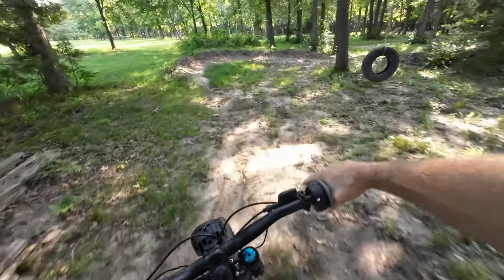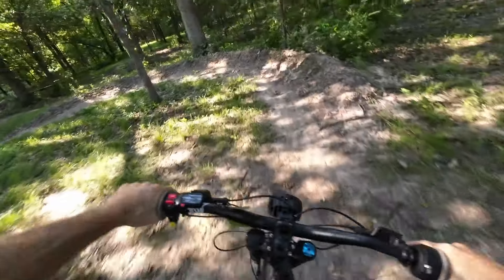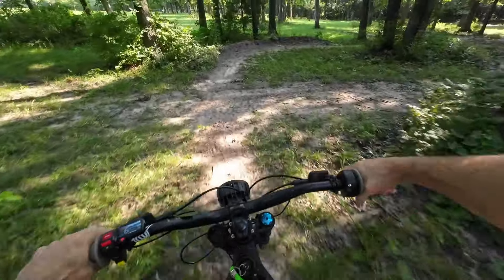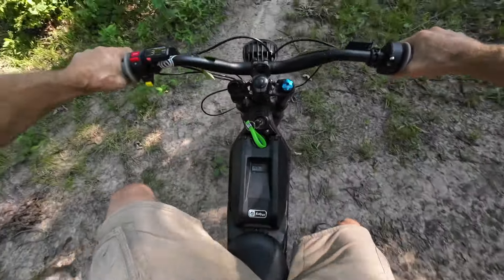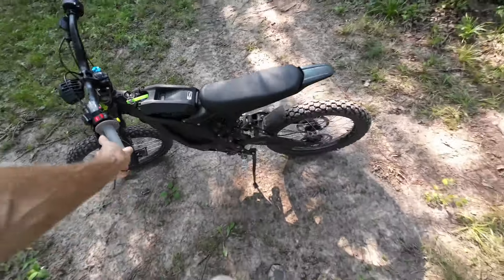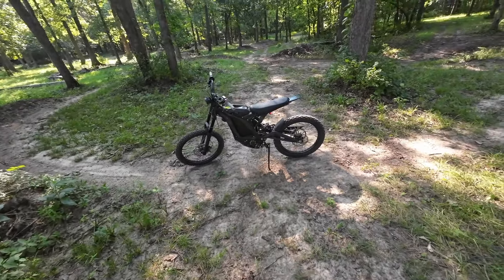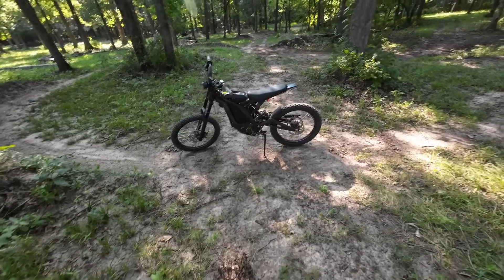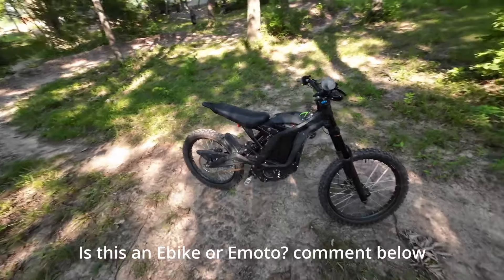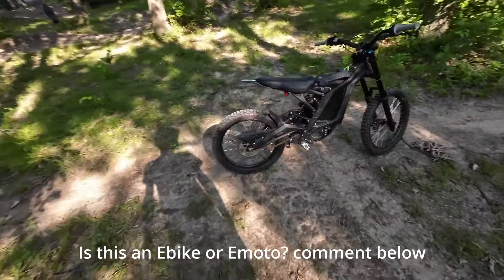What's up, guys? Welcome back to the channel. Today we're going to be test riding the Suron Light Bee. That is what we are riding today. Essentially, it's an e-bike. Basically has a mountain bike fork on the front. You've got a 19-inch front and rear, and chain drive to the rear wheel.